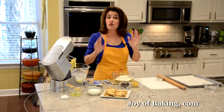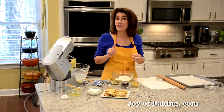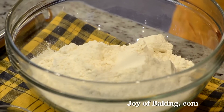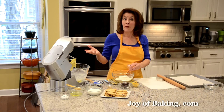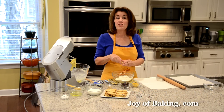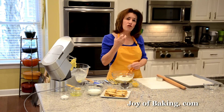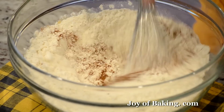Now for our dry ingredients, in a separate bowl I have two cups — 260 grams — of all-purpose flour, which you may know as plain flour. To that I'm going to add just a quarter of a teaspoon — 1 gram — of salt, but if you used salted butter I would just leave the salt out. And then for flavoring I'm adding a half a teaspoon — 1 gram — of ground cinnamon. It's not a real strong cinnamon flavor, just a little, but I really like it in these cookies.